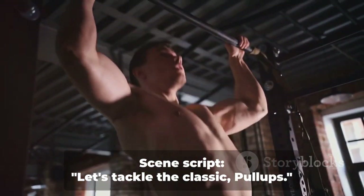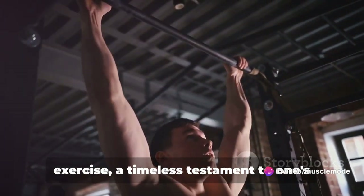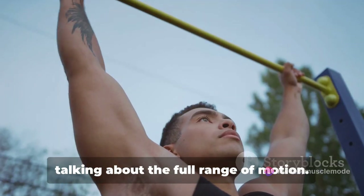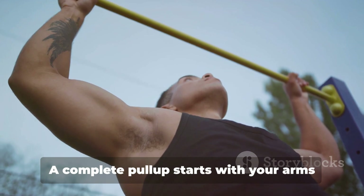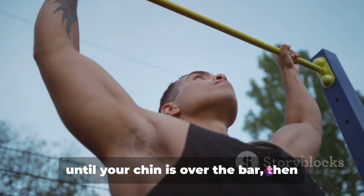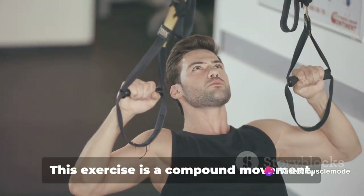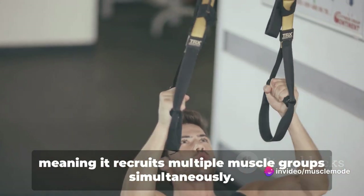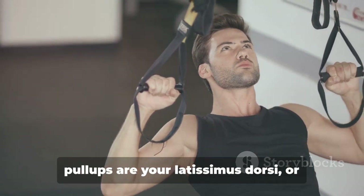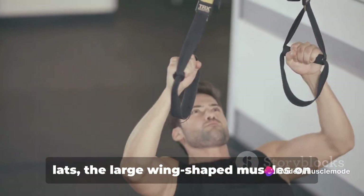Let's tackle the classic pull-ups. Pull-ups are the quintessential upper body exercise, a timeless testament to one's strength and control. A complete pull-up starts with your arms fully extended, pulling your body upwards until your chin is over the bar, then slowly descending back to the starting position. This exercise is a compound movement, meaning it recruits multiple muscle groups simultaneously. The primary muscles working are your latissimus dorsi, or lats, the large wing-shaped muscles on your back.